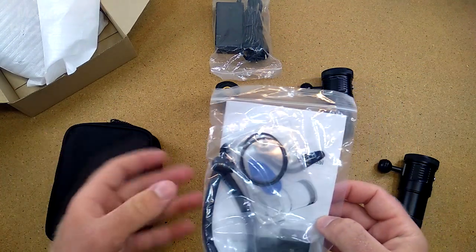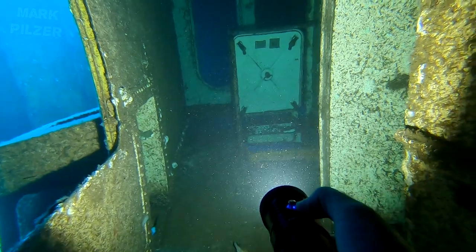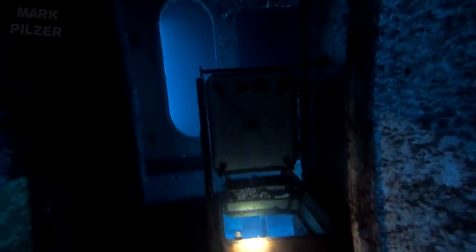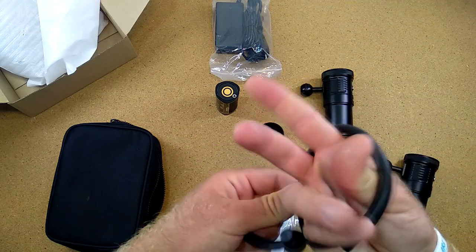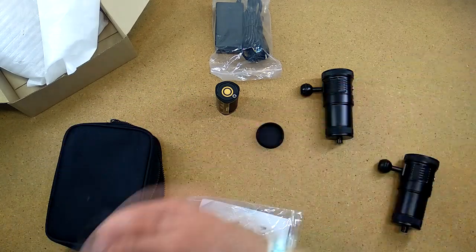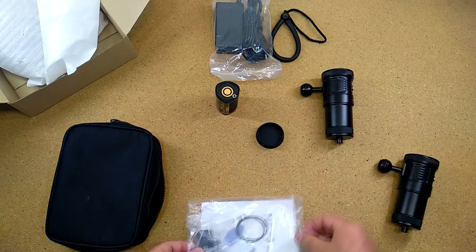Inside the package we have one more pouch with accessories. First we have the typical lanyard — I personally won't use it on a video light since I'll fix it on a video arm, but it's useful for handheld use. What I like about this one is it's not too long, the rubber part is very grippy, and a shorter lanyard means the light doesn't bounce around as much.